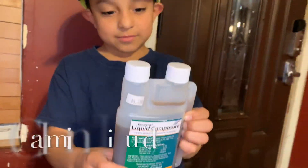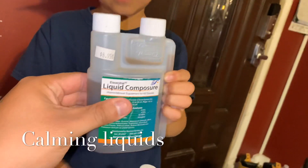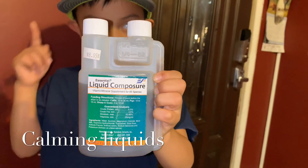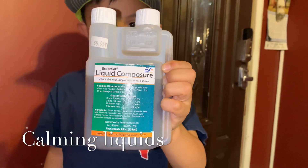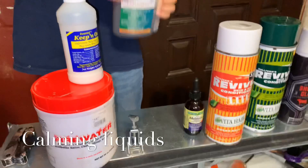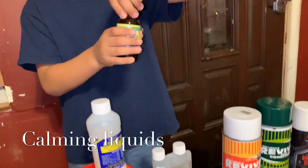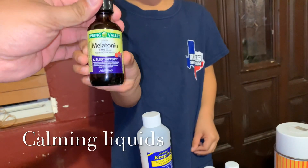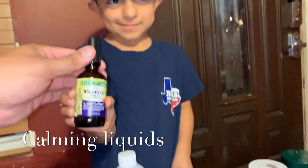Right here we have some liquid composure. For $8.95, this is gonna keep your pig calm — instead of it being all crazy, it keeps it pretty good. And in case you don't have that, you can pick up liquid melatonin at your local Walmart or CVS. Same thing, just to keep them calm.